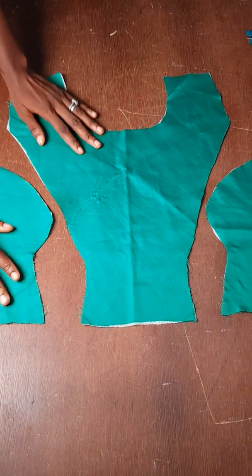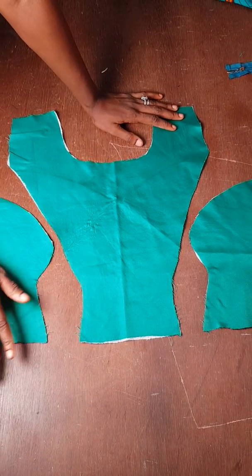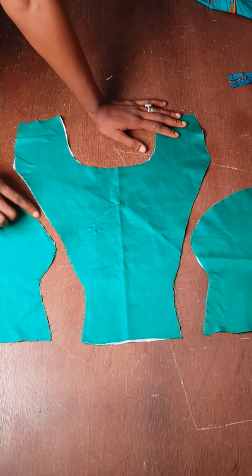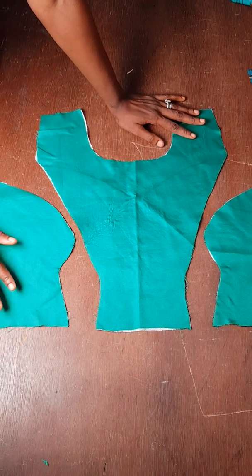I'm Precious. Today on our tutorial — a very interesting tutorial — I'm going to be showing us how to join our armhole princess dart, because I noticed so many people have issues with this.